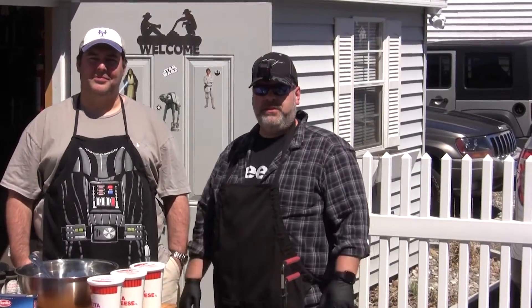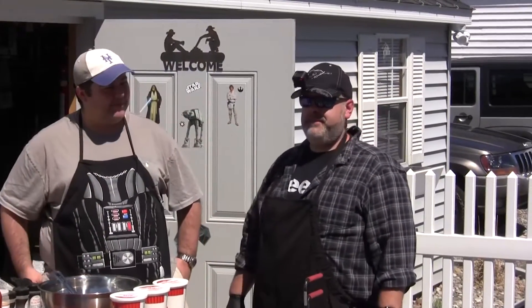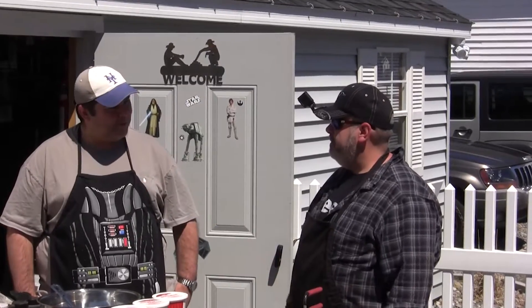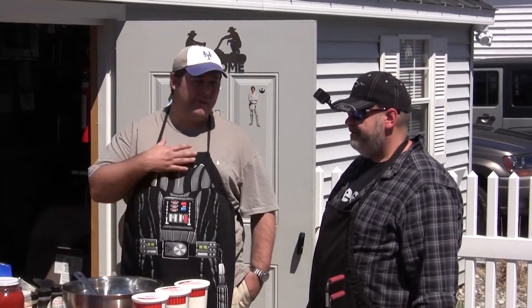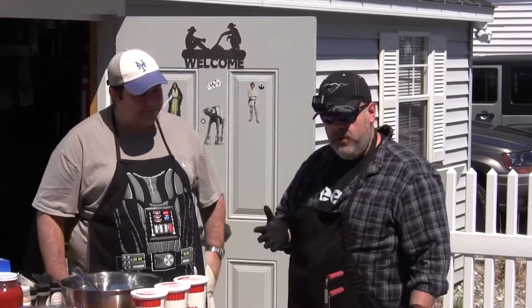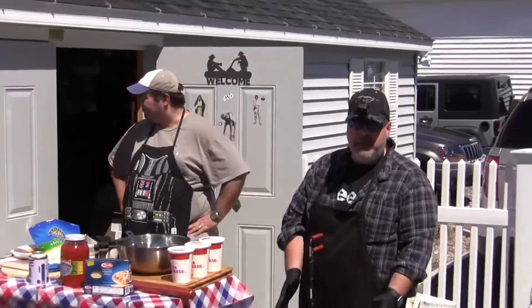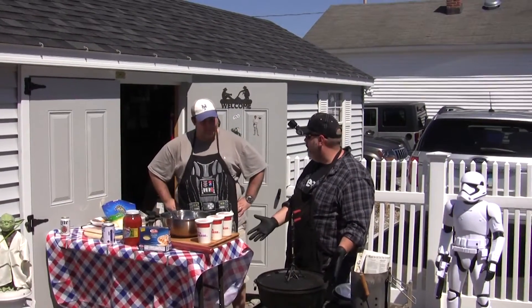Welcome to another episode of Grubmasters. My name is Chris Derry and this is John Derry. Today we're going to do some Dutch oven lasagna. I'm a big fan of lasagna. What are you going to be cooking this lasagna in? We're going to do this lasagna in the big boy, the 16-inch Dutch oven, because we're hungry.